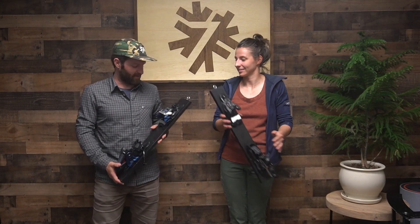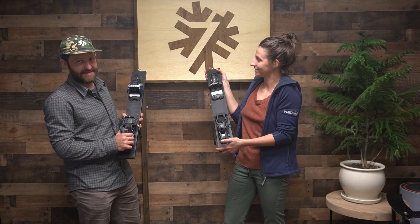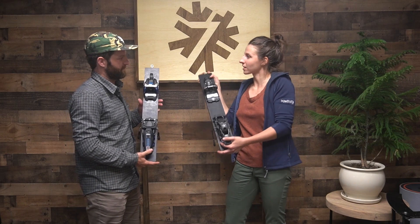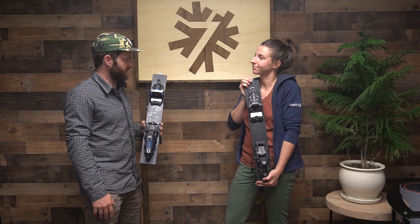Welcome to Powder 7 World Headquarters. I'm Matt, and I'm Alex. Today for gear show and tell, we brought bindings. This is the Marker Duke PT-16, and I have the Salomon Shift-13. So we're playing with some hybrid backcountry resort 50/50 bindings today, also known as freeride bindings by some people.